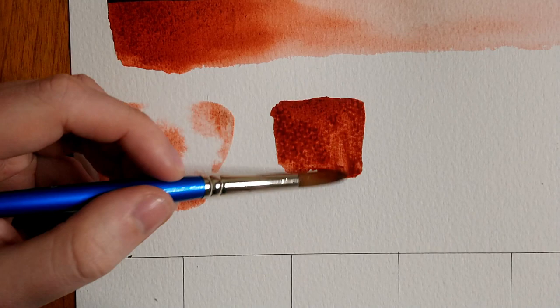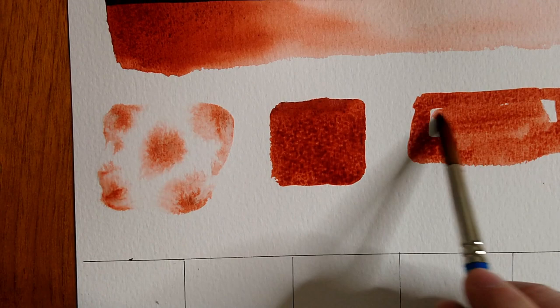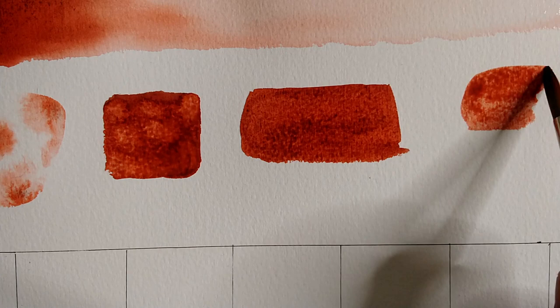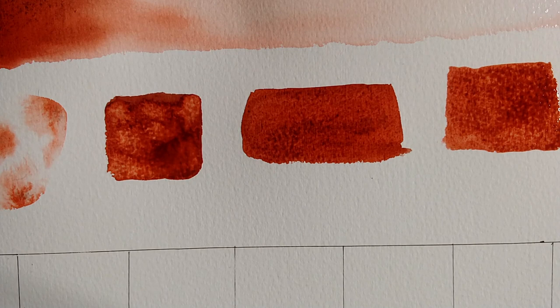I'm also doing the opposite — painting out a swatch of wet paint and dropping water into it to see how much the color is repelled. Sadly I messed this test up and put too much water in, creating a bit of a mess. I'm also doing a mass tone test to see what the mass tone looks like in a flat wash, and a salt test — sprinkling salt on the wet paint to see how it behaves, since this is a granulating color.